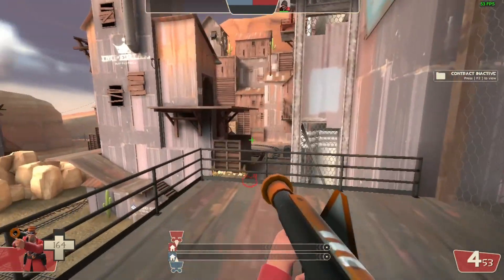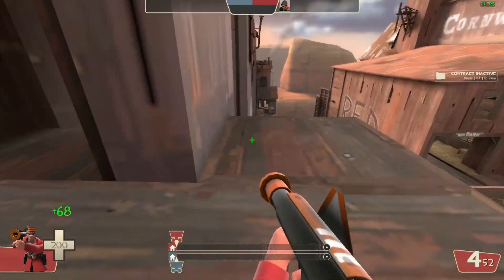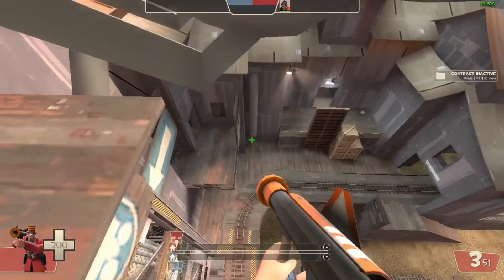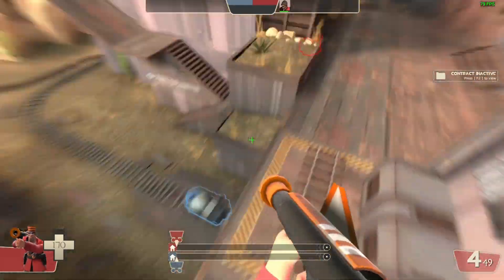Hello everybody, welcome back to another video and today we're going to be doing a rocket jumping tutorial. So let's get into it. Now before we start this video, I just want to say that rocket jumping is incredibly hard if you learn the advanced, but today we're just doing the basics, so don't think you're learning anything too advanced.